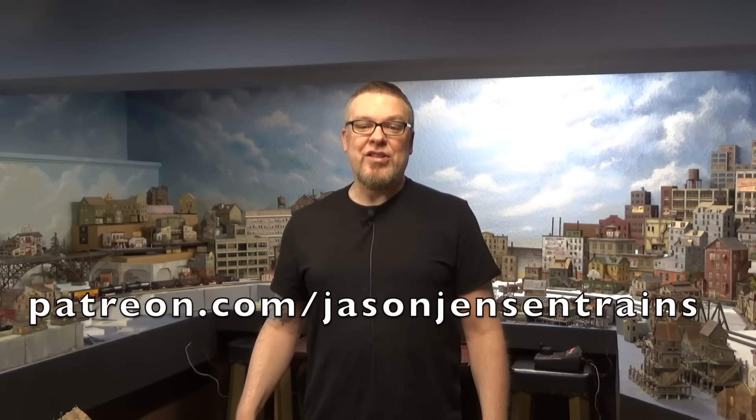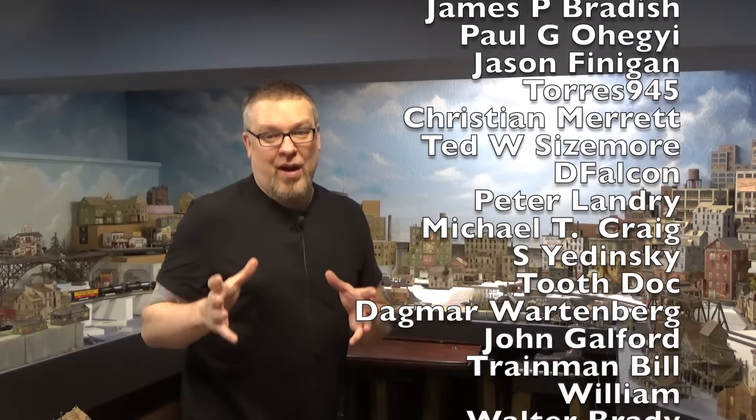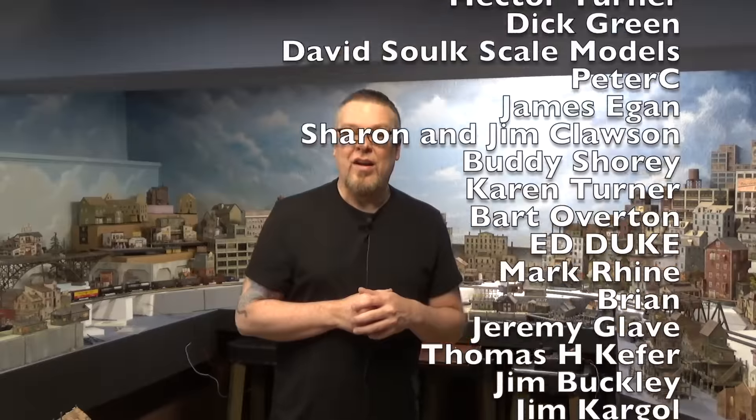I hope you enjoyed today's video. If you'd like to purchase this kit please visit my website at jasonjensontrains.com. All of my Patreon members received early access to this kit and they also receive a discount on the kit. If you'd like to become a Patreon member please visit patreon.com/jasonjensontrains. Thank you all so much for watching, and as always a huge thank you to all of my Patreon members — this channel is not possible without their support. Until next time, stay motivated and happy modeling everyone.